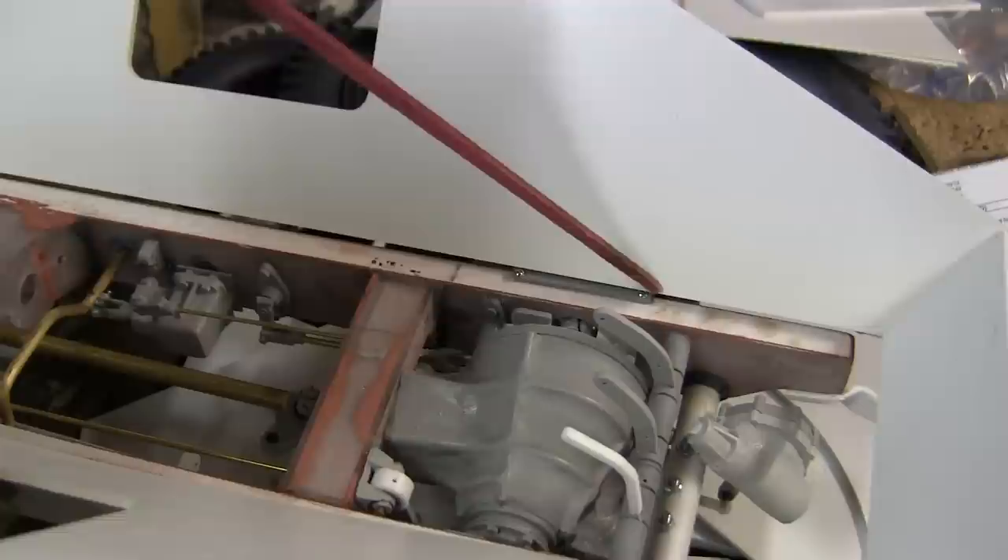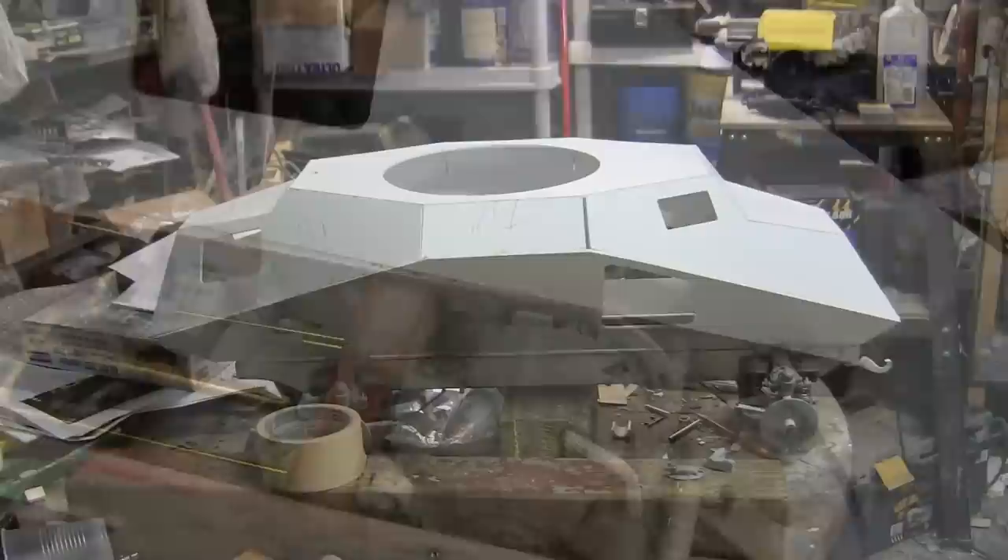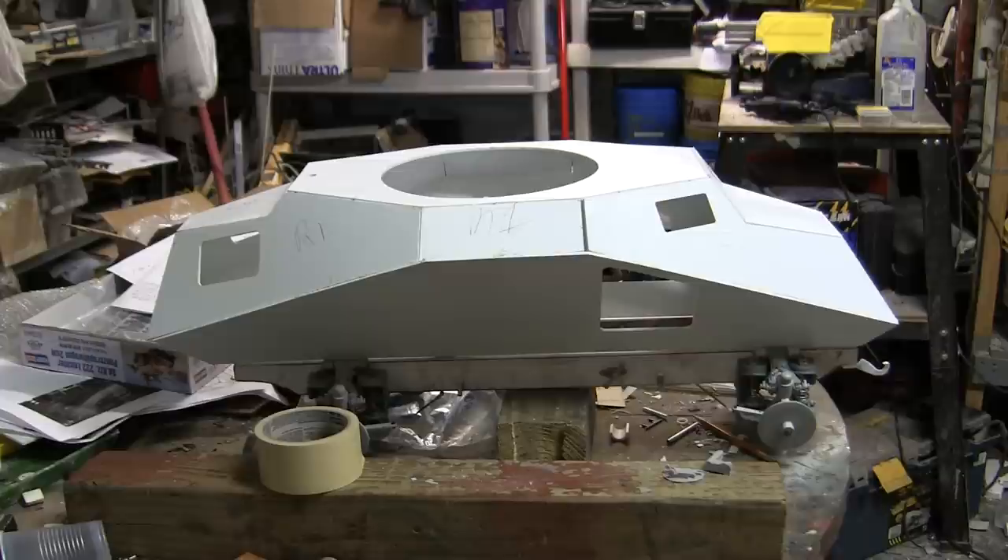In addition to the cutout, a small channel will be fabricated out of sheet styrene, which is also found on the real vehicle. And here's the cabin all assembled with the panels from before.